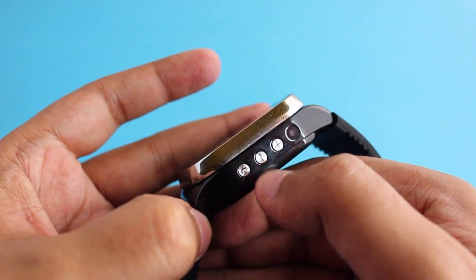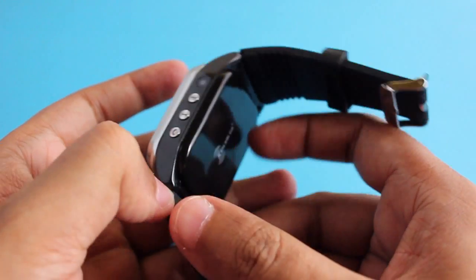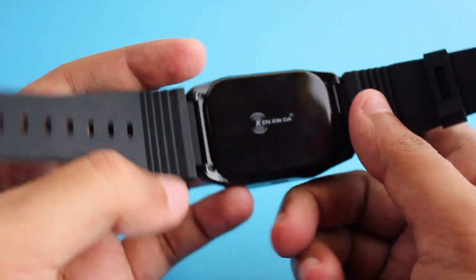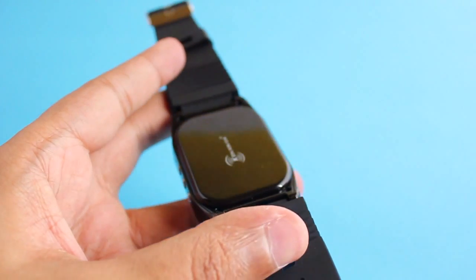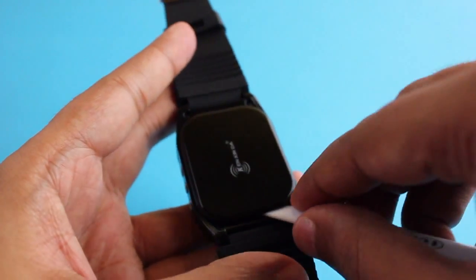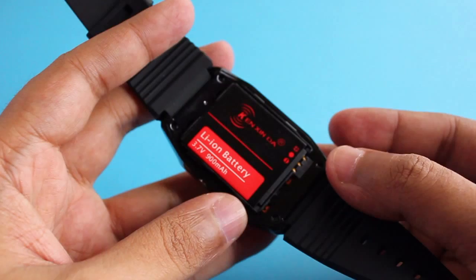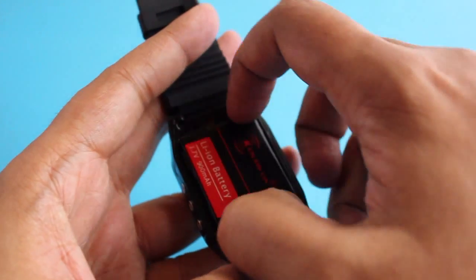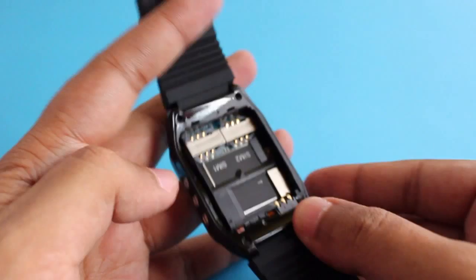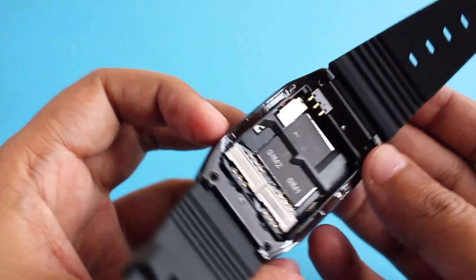You can find three buttons on the side: two for volume control and one to turn it on. The last hole you see is for a camera. Let me show you the battery compartment — just remove the back of the watch to see the battery. It has a 900mAh battery, which is quite big for such a small watch, and it should easily last more than a day or two.